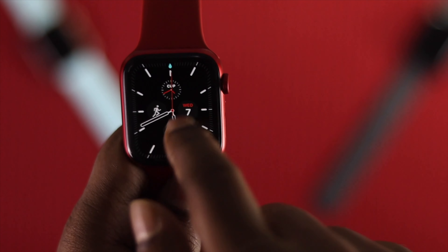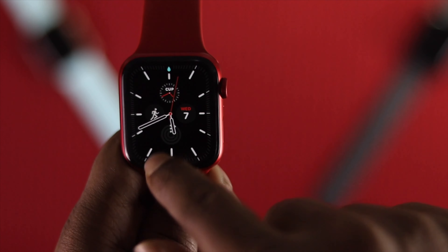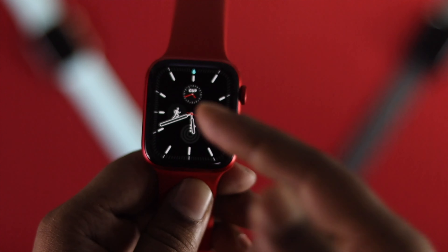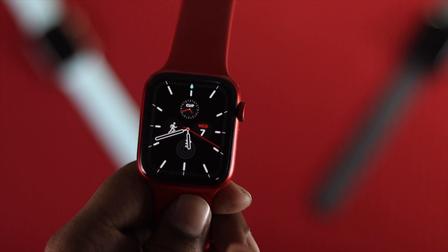Once enabled, it makes your Apple Watch completely freeze — it will only show the clock and nothing else will work. This is important because water can sometimes cause your Apple Watch to start activating things randomly, so turning on Water Lock keeps it from doing that.